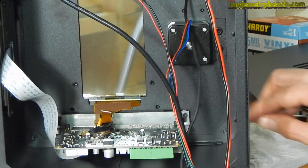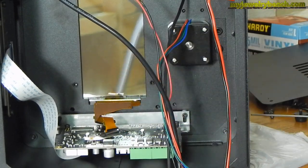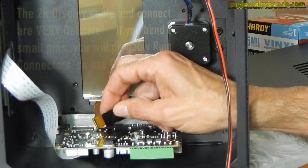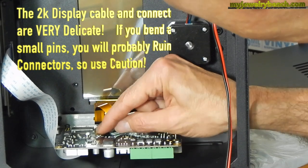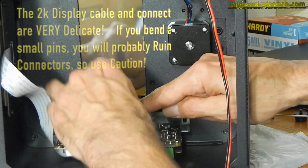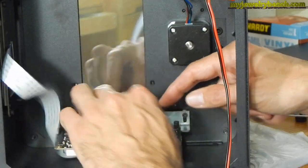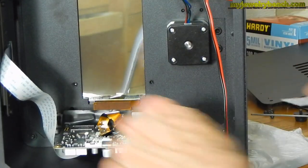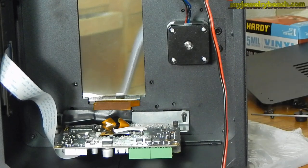The next step is to attach the LCD connector back onto the connector here. When you put this back on, be very, very careful with it — just slide it around until you feel it wanting to go back into place. Once it's there, you should be able to click it in place. That leaves us a loose cable here, so I want to tuck it down and out of our way.